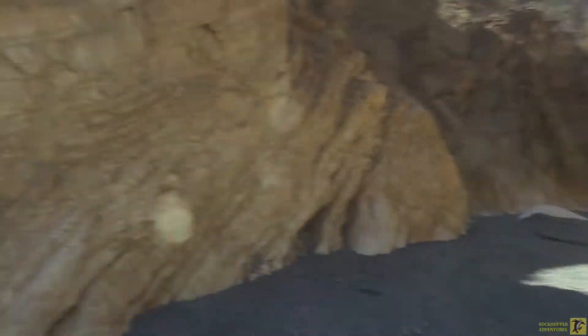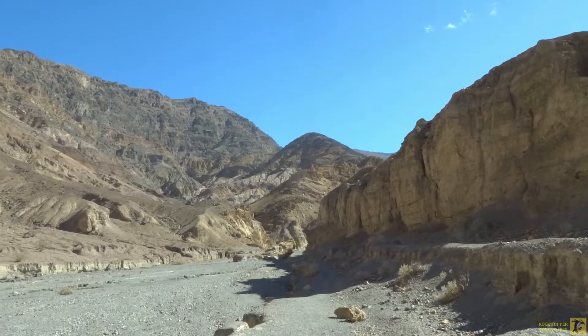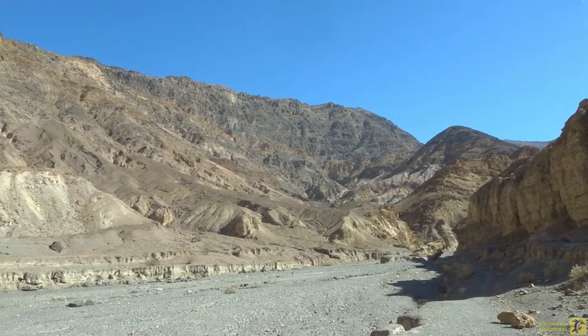So we've come up through this and going now through this. Some pretty colors in those hills.